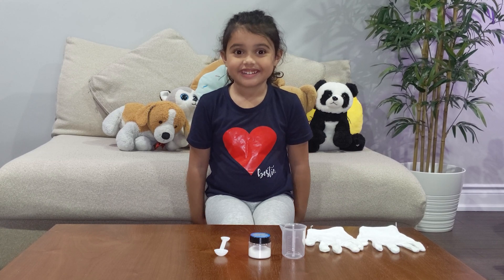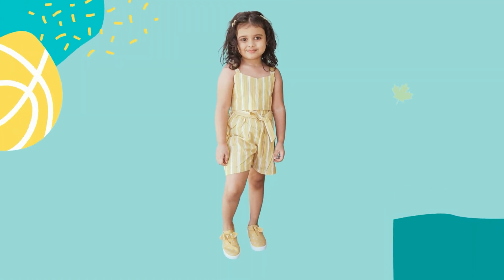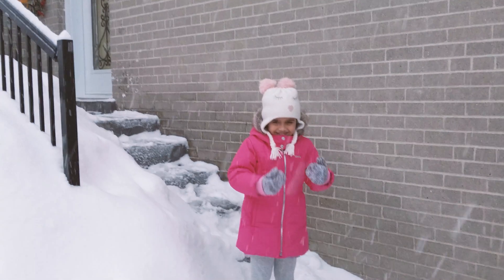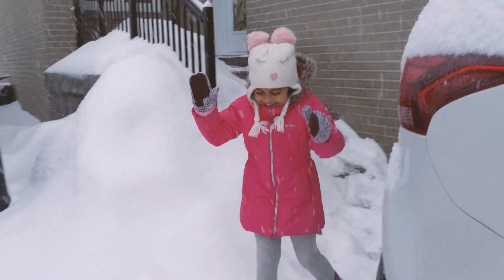Today it's snowing outside and I decided to make my own snow. Hey, it's another snowy day. Yeah.